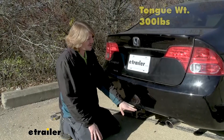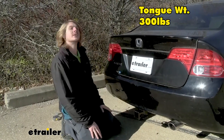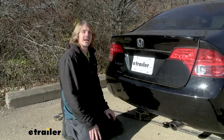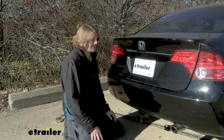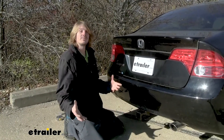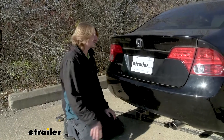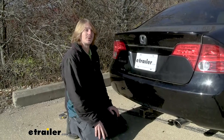This hitch offers a 300-pound tongue weight, which is the force going down on top of our receiver. That should be enough if you've got a four-bike platform rack fully loaded with four bikes. It's not going to be enough for the largest cargo carriers to load them up to the maximum, but you can still use those carriers and get quite a bit of additional weight — you just won't be able to fully load to the max.